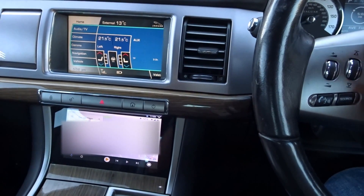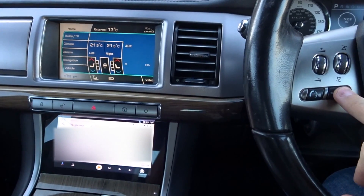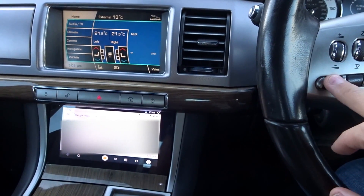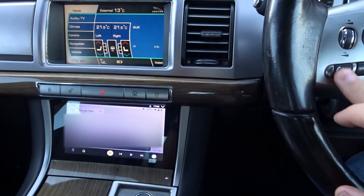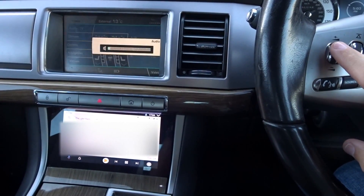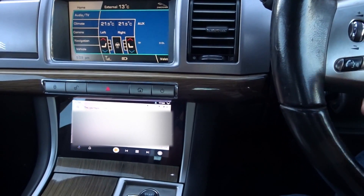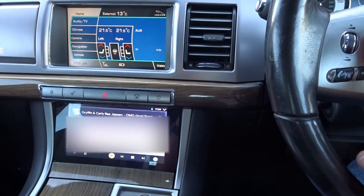The steering wheel buttons are now hooked up — I've reshuffled them a bit. This one is now play and pause, the old voice button is now Google Voice, which you can see comes up on Android Auto. The volume buttons are done, which is quite nice because they used to be further away. Skip is also working, so you can skip your music using the steering wheel buttons.